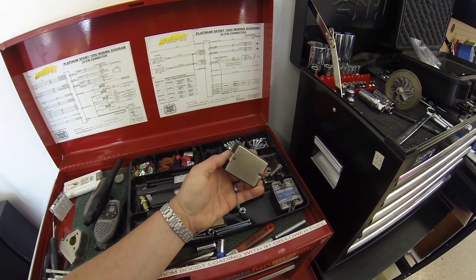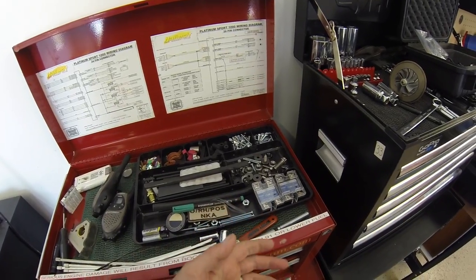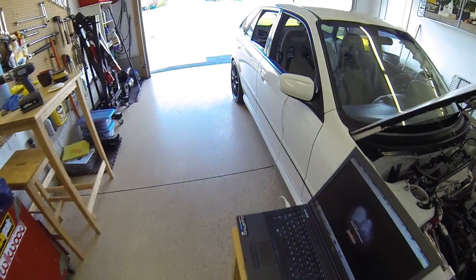The pump is controlled by what's called a solid state relay. This is pulsed on a duty cycle, which lets you run it really slow.